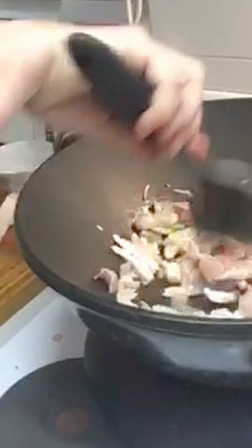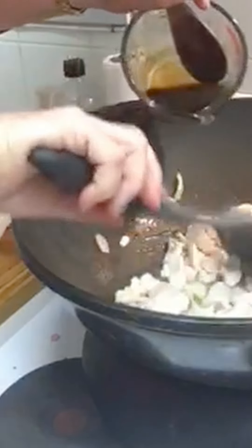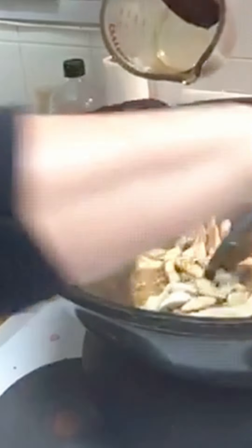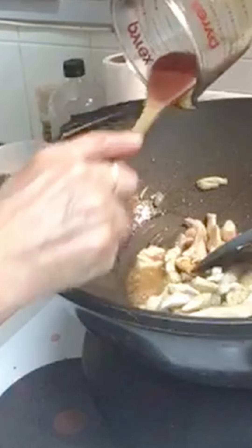I just sear the chicken and then I add the sauces — you don't have to, you can put the sauce in all at once. In a minute we'll turn the heat to high to reduce the glaze. Instead of a heavy sauce, you've just got the flavours through.